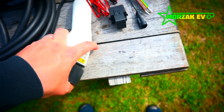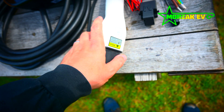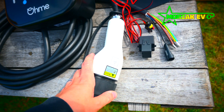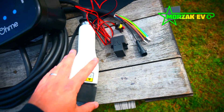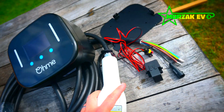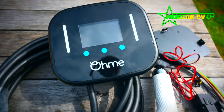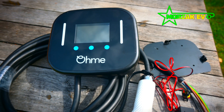The cable itself looks pretty familiar. I'd say this is the same 5-metre lead that's used on the current ones, but to be fair I've never had an issue with their cables. The cables themselves have always proven reliable, which I can't say about some other manufacturers. Very interesting. So next thing, we'll get it on the wall and give it a test.